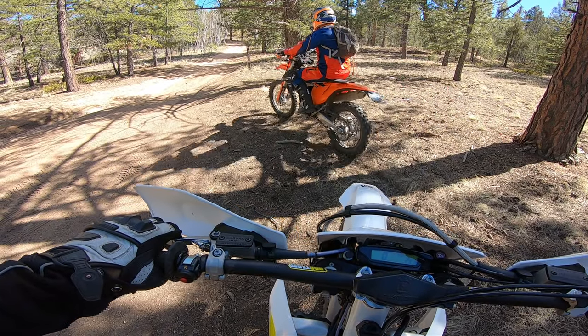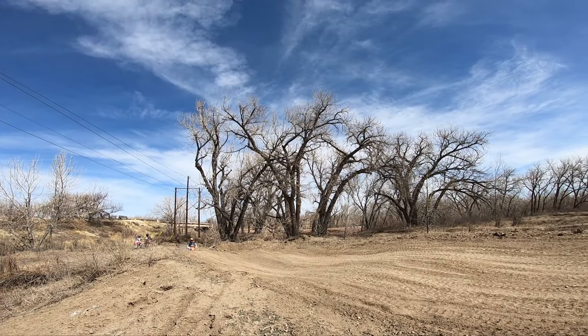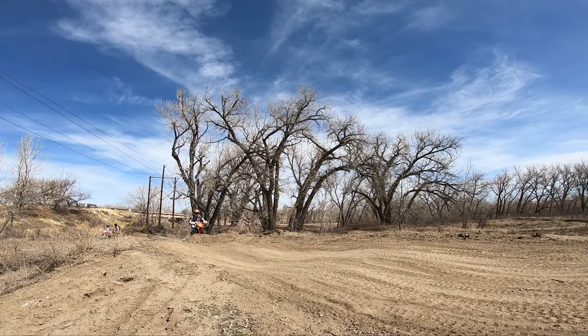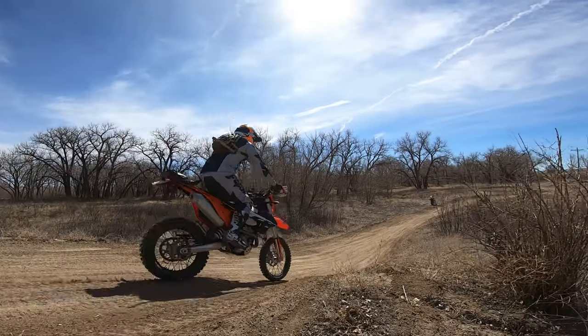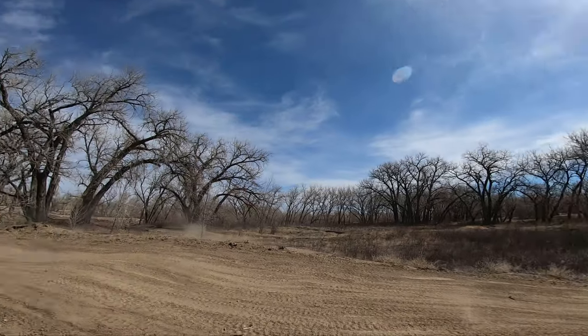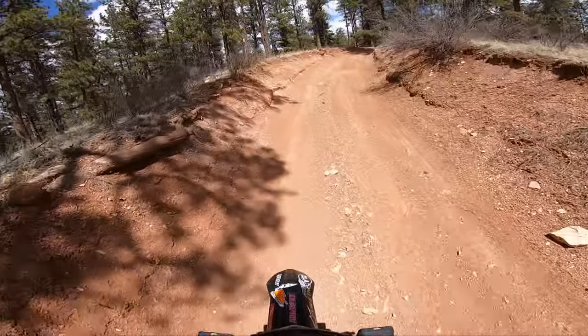So here we have it, the KTM 250 EXEF. Not going to lie, I was considering buying one of these bikes at one point in time, but decided to skip on it because I thought the power was going to be similar to a KLX 250 — I think it's so gutless.